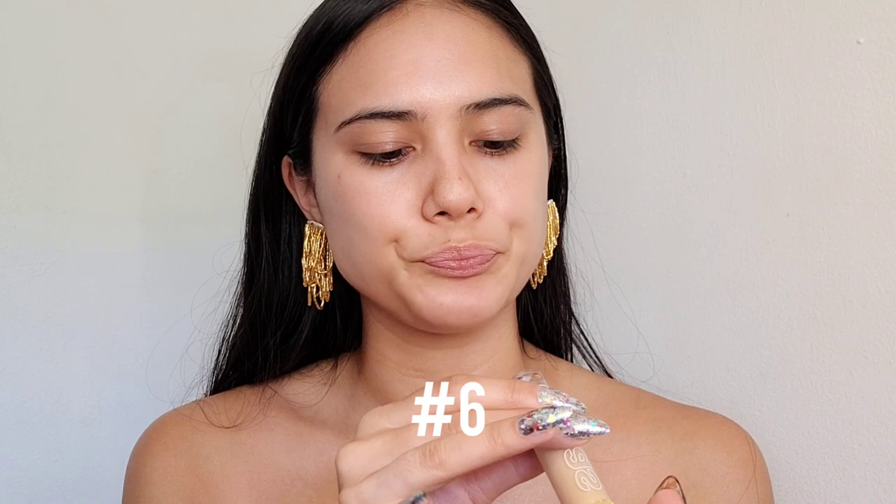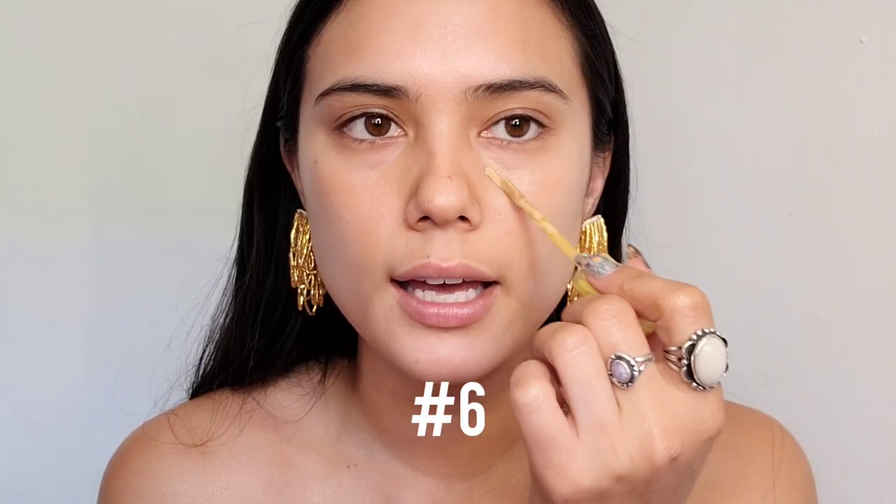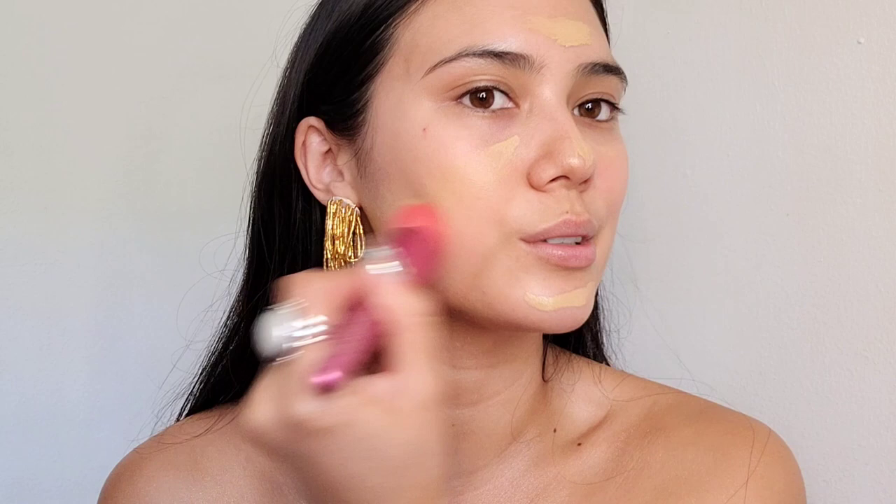I'm using Mycosas Concealer at number 6, and I'm going to be using concealer instead of foundation, and I'm going to plop a lot of it in the center of my face. So I'm just going to take my normal foundation brush and disperse this.